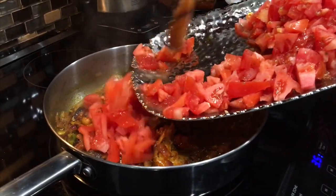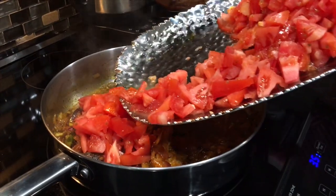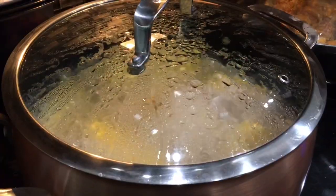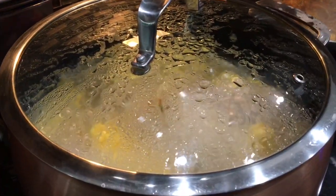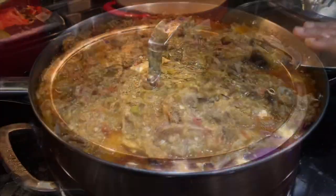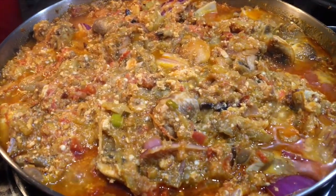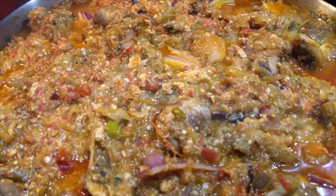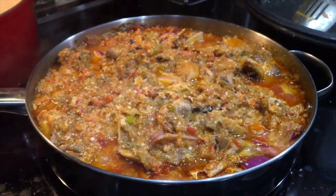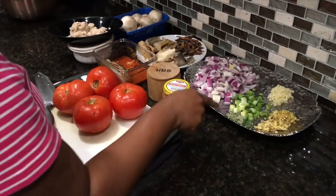In today's video we are making a simple but tasty and delicious eggplant stew. We are pairing this with some yam and plantain. Yes y'all, we're going local today — very simple, something easy for Palm Sunday. I have the list of ingredients in the description box below, so let me run you through them.